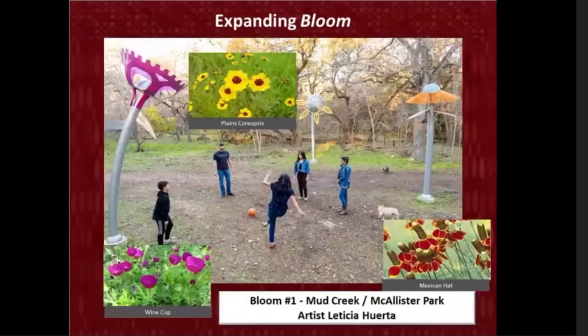Bloom is one of those public art projects within the linear creekway system strategy. Here we're looking at the original installation of the Bloom Series, completed in January 2019 and installed at Mud Creek at McAllister Park. The concept and design of the oversized metal flowers was conceived by San Antonio artist Leticia Huerta, who will speak about the artwork, her inspiration, and share a bit about herself soon. Also pictured are images of the native flora that inspired the sculpture's design. As part of our public art process, those flowers were selected through our SA Speak Up Community Engagement Survey, which is the same approach for the upcoming locations we're looking at today.